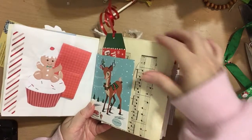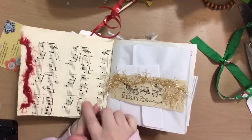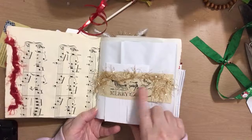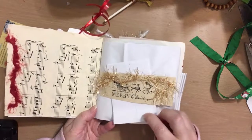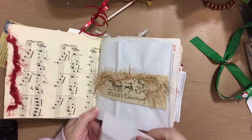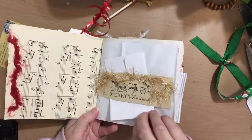Then this is just our little gingerbread cupcake guy, and this is a fold-out piece of paper that you can write on. On this side we have a pocket with Rudolph and a Merry Christmas tag from the Dollar Tree with some vintage music. You can put photos there. On this side I stamped just a piece of paper and there's an envelope — you can put whatever you want, stamp it, draw on it, write on it.